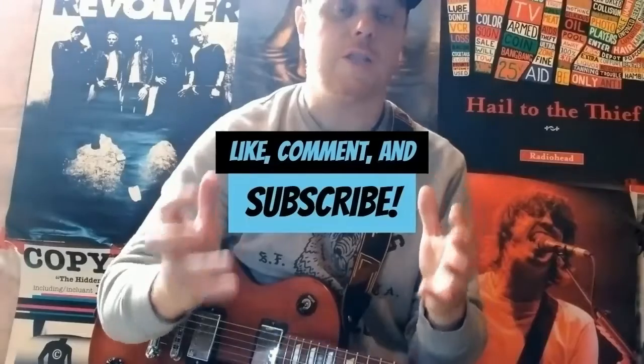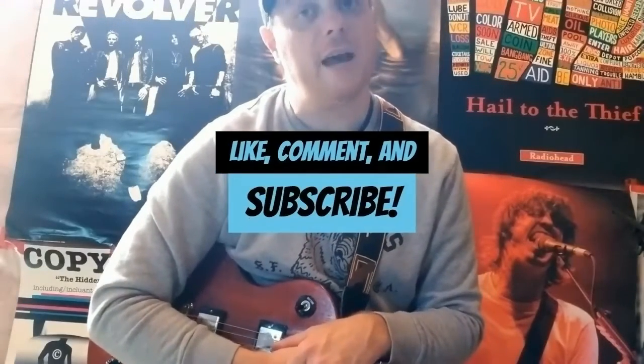Thank you guys so much for watching. I really appreciate your support. And until next time, keep rocking.